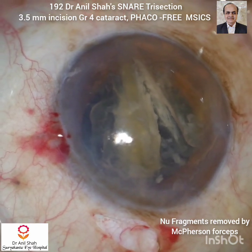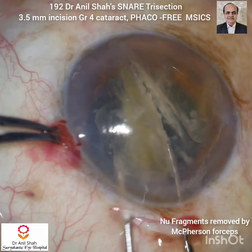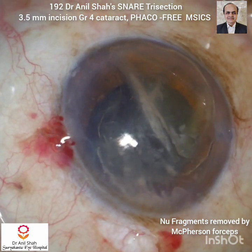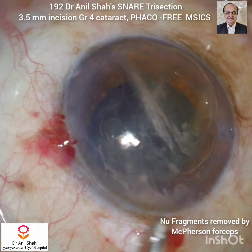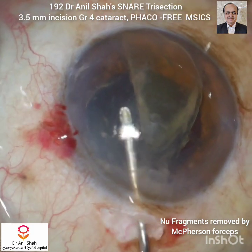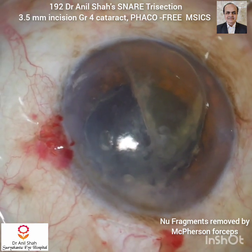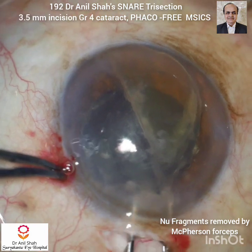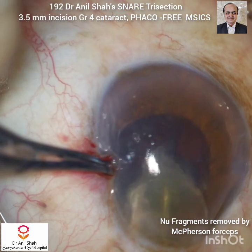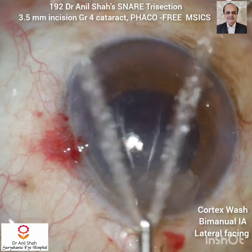The pole should be above the inner lip of the corneal tunnel. Now I will hold the middle fragment with the McPherson forceps along the entire length and take out the second fragment easily. Fill the chamber with HPMC or sodium hyaluronate and bring the nucleus into the center. Now with the McPherson forceps I will remove the last fragment. McPherson forceps is very easy to use and does not cause any damage to the endothelium or to the tunnel. It is a very smooth way of delivering nucleus fragments.